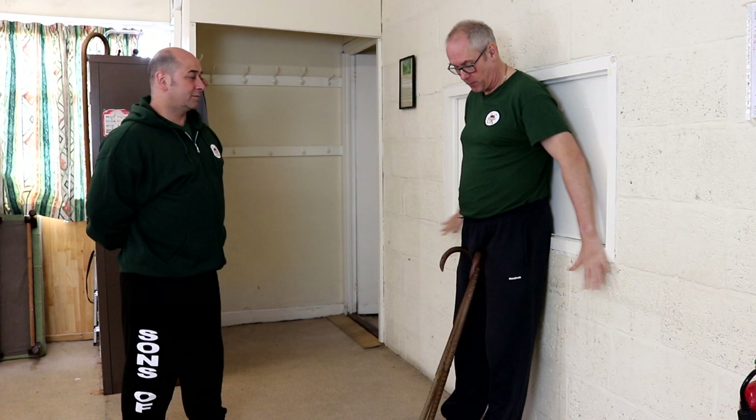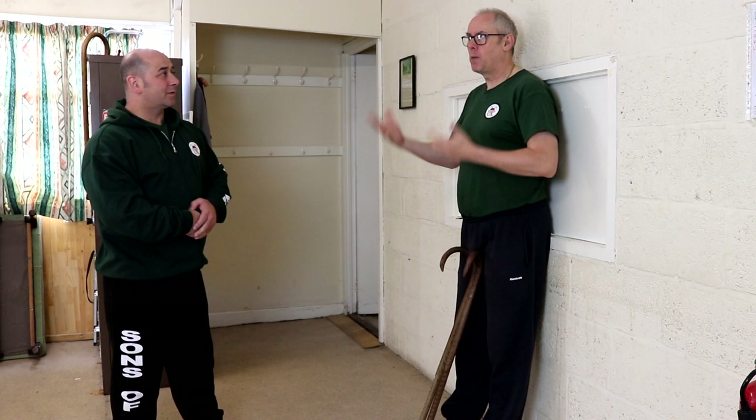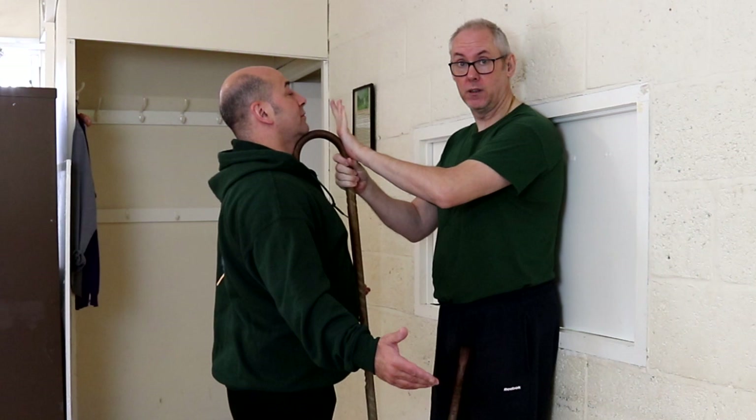First thing he's going to do, he's going to come in with the chest out, arms down — 'do you want some?' Worst position ever for him. I have a flick to the groin, or I can come up with the cane to the chin. From here, I can hit on, come to the collarbone, hit down. Really, the worst position ever to come at me.